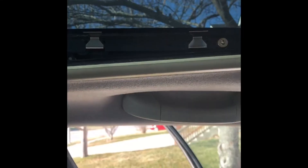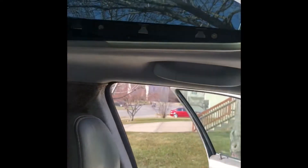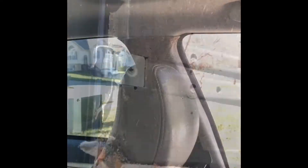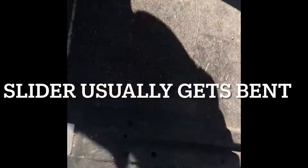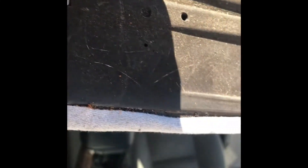Once all four bolts are taken out, you can just lift up the cover and access the shade to fix the broken part. The problem is why the shade is not closing and opening properly.